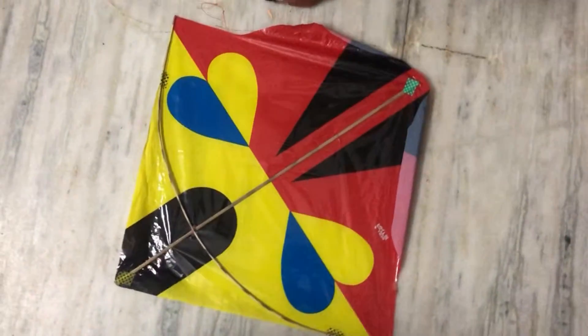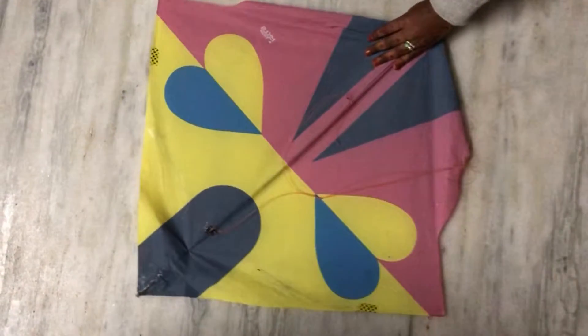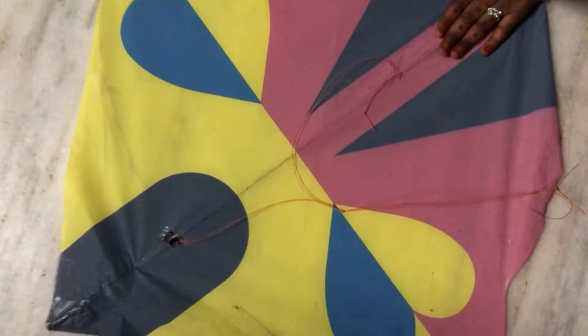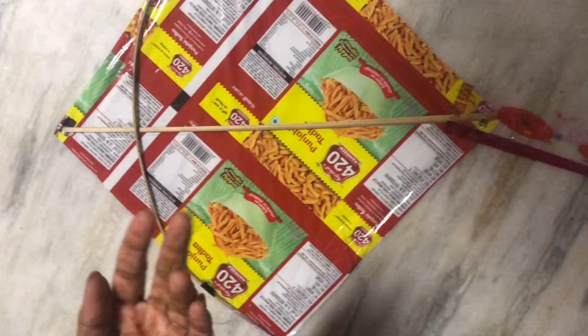Hi guys, welcome to Vedan's locust channel. This is Ved. Today we are going to learn how to tie thread to a kite. See, this is the thread guys — it's a black color one.